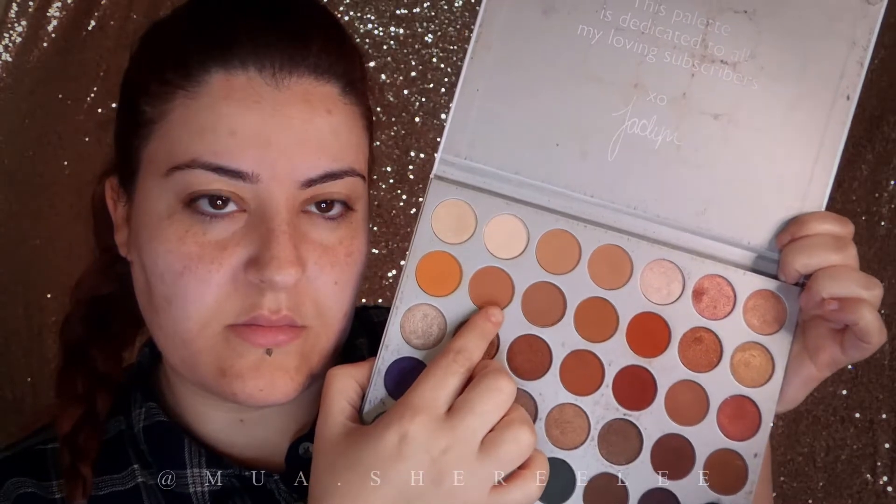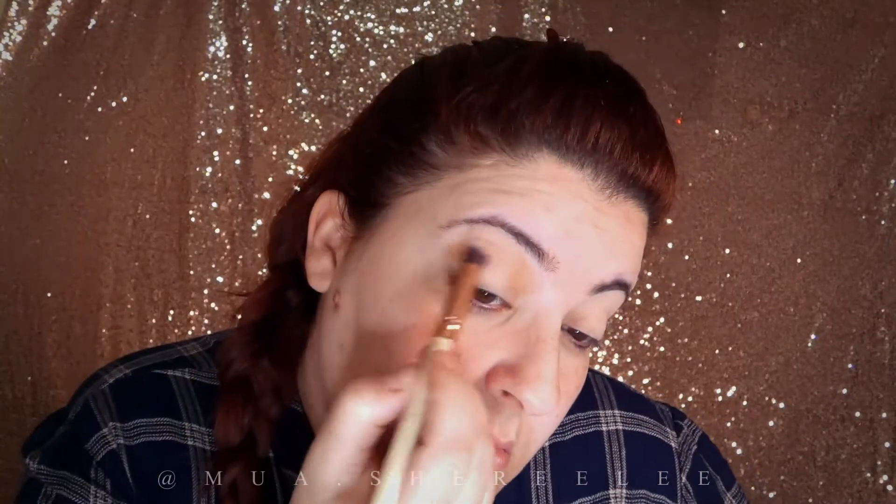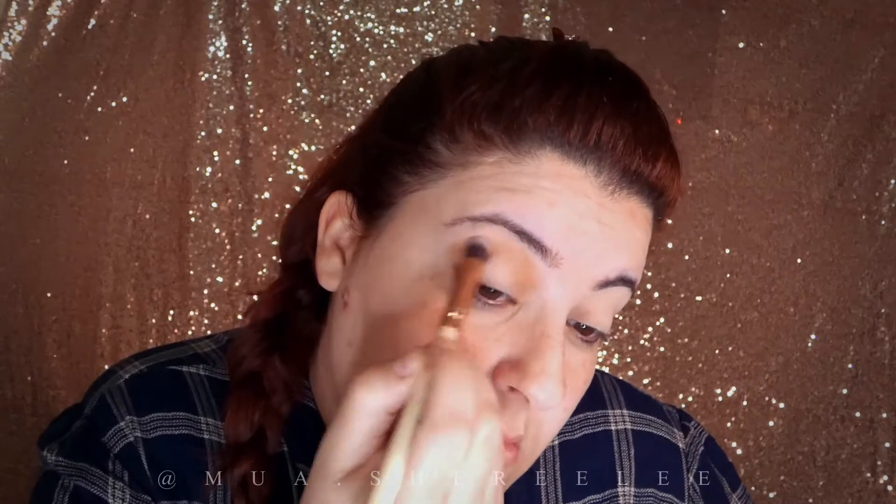From the Jaclyn Hill palette, I'm using this shade as a guide to shape the eye a little before going in with darker colors.